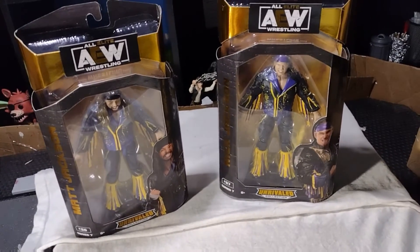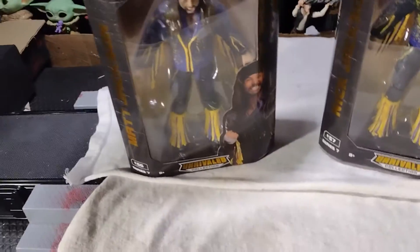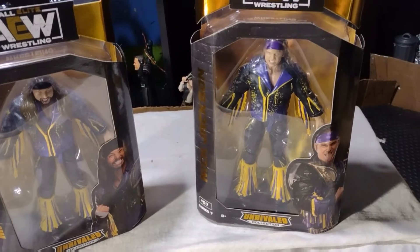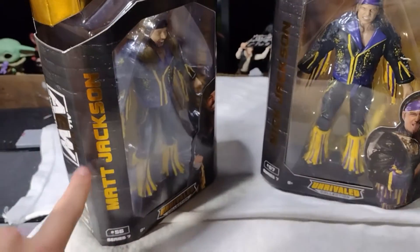What is going on guys, welcome back to HWE. In today's video we are going to look at these new Young Buck figures I just got from Walmart. I know there's some problems with these — like there's no wrist tape on these. I'll probably add the wrist tape, but I can't wait to add these guys to the fed.